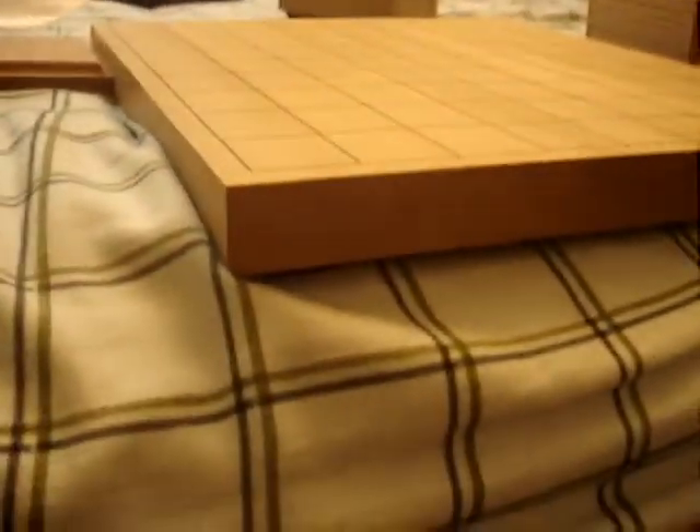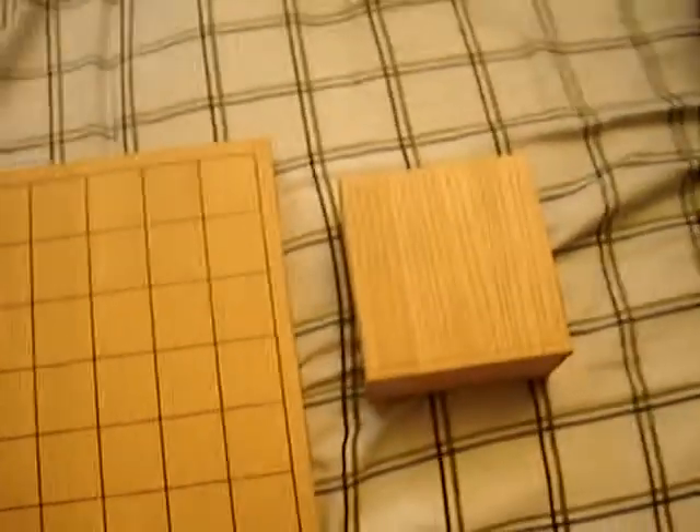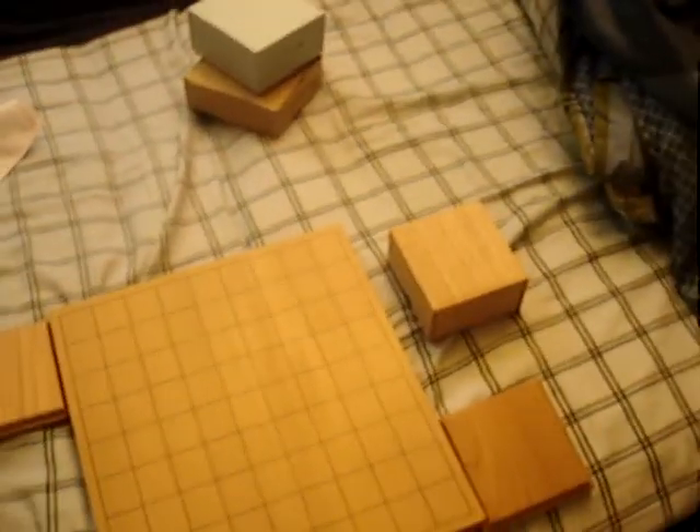I'm just going to show you guys a comparison. This is a board that I had for a while — it's a smaller board, most of you guys have seen it already. This is the piece box that comes with it, though I thought that was separate. Compared to this board, you can see they're a little different from each other.